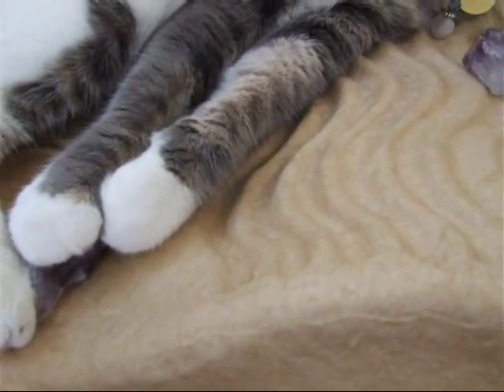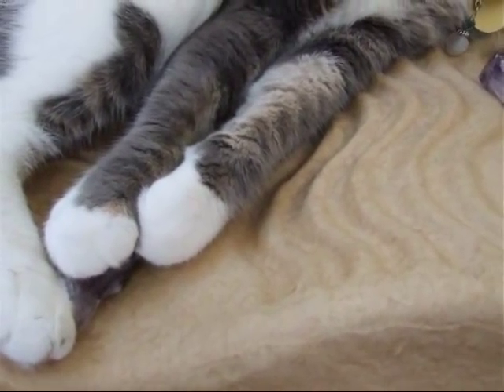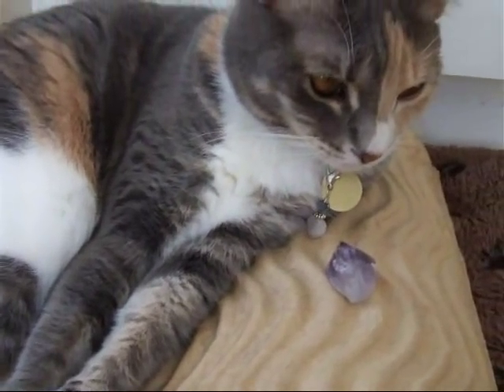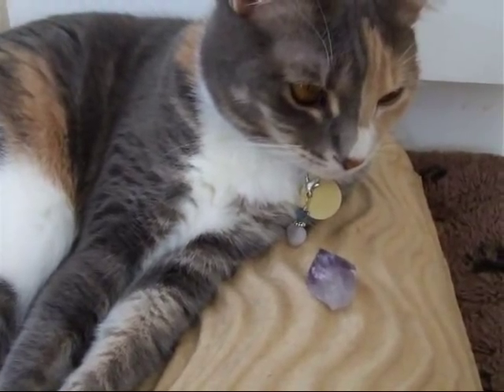She's got her other amethyst under lock and key with three paws around it, so we best just leave that one alone. Okay, you sit and relax, Topaz.